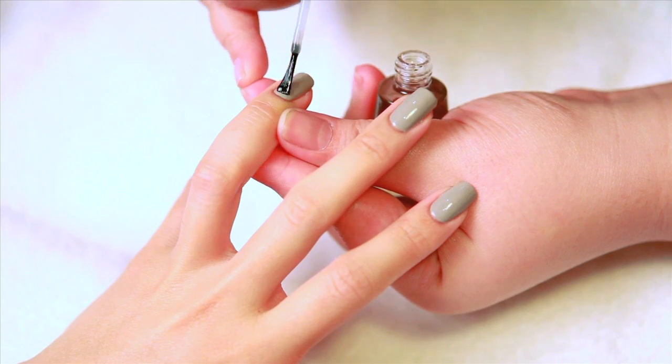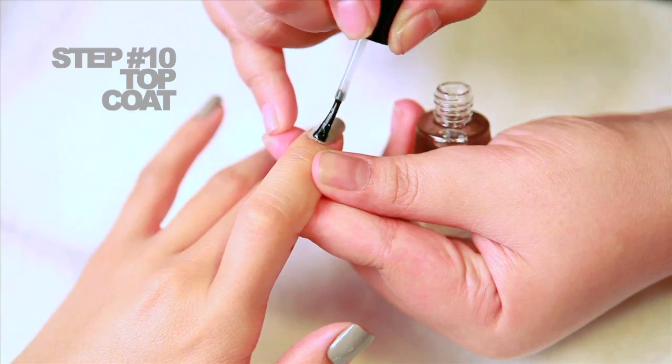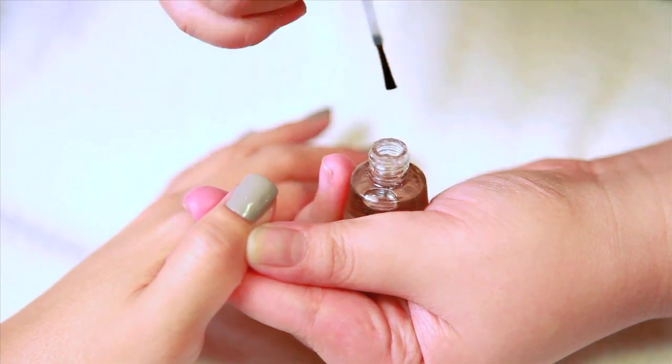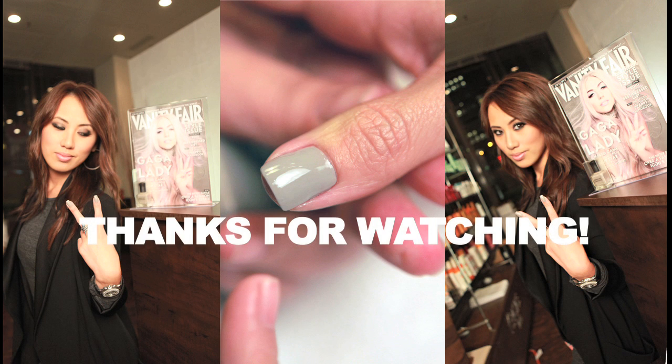Step number ten: the very last step to your manicure is to top your perfectly polished nails off with a good quality top coat. Posh top coat is great — it's shiny and long lasting. I hope you enjoyed watching this video and most importantly I hope you have fun recreating this look.